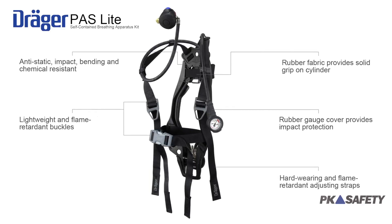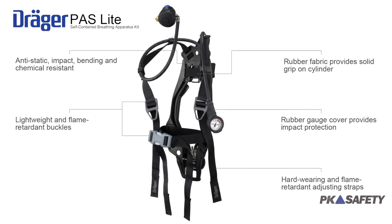The unit is a full pound lighter than its predecessor, the Draeger ProAir Evolution, and its unique pressure mapping technology can significantly reduce worker back strain and fatigue.